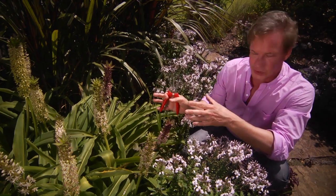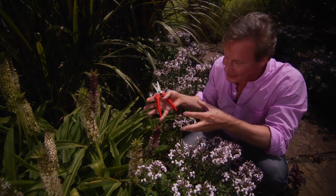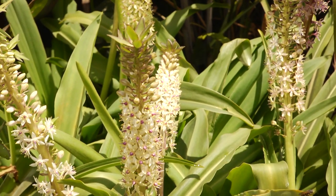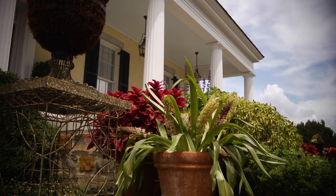Now, from a cultural standpoint, you need to understand that Eucomis, or pineapple lily, likes well-drained soils. It doesn't like to sit in water. It also loves full sun, as you can see here. They're thriving. Another point I want to make about this plant is that they're easily grown in containers, perfect for a small space.